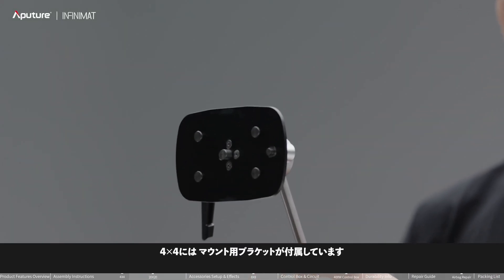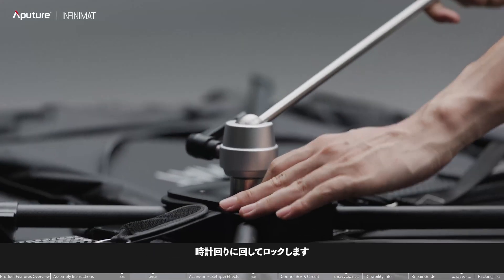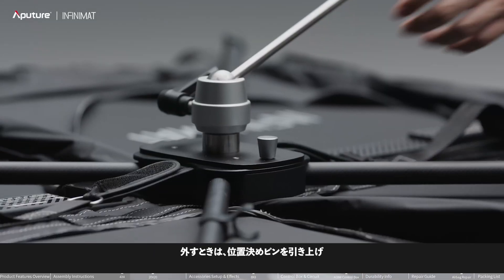The 4x4 is equipped with K-Mount bend support columns. Align the locating pin with the quick release plate and rotate clockwise to lock it. Pull up the locating pin and rotate counterclockwise to unlock.